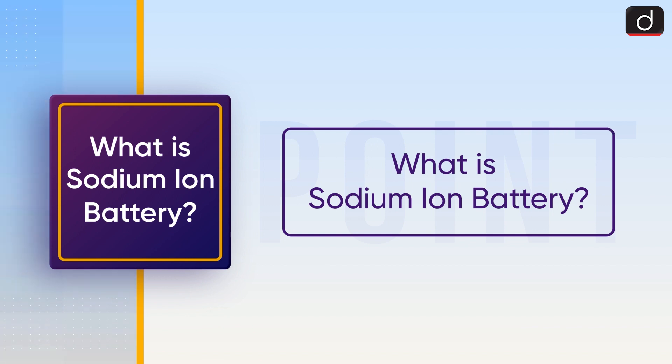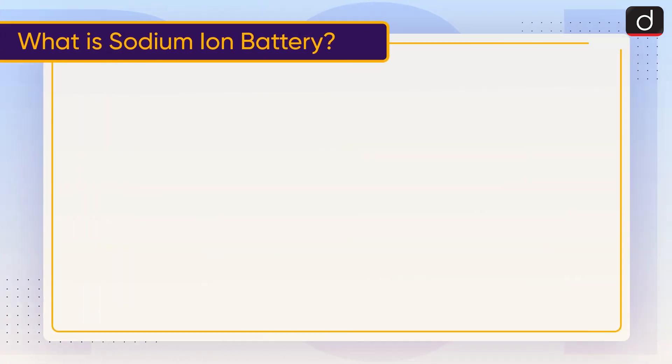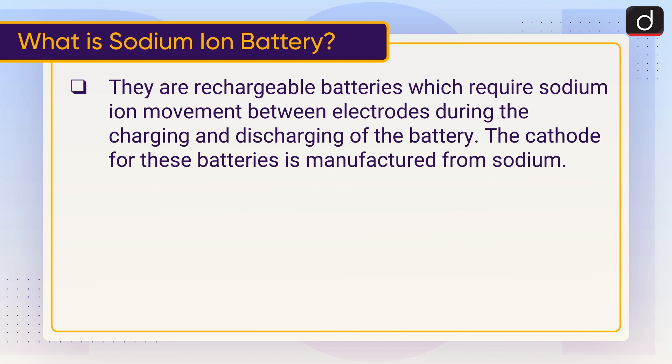What is Sodium-Ion Battery? They are rechargeable batteries which require sodium-ion movement between electrodes during the charging and discharging of the battery. The cathode for these batteries is manufactured from sodium.